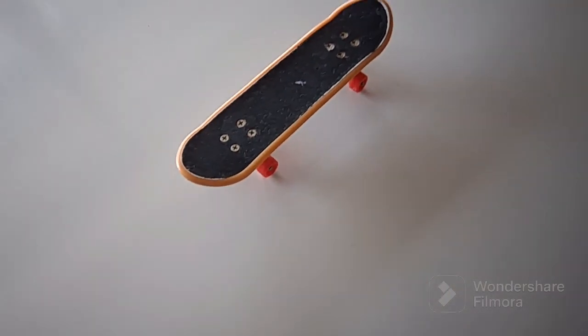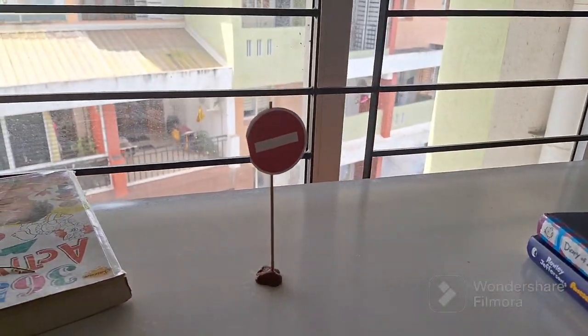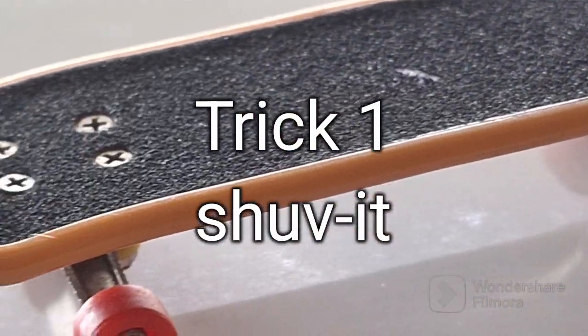Here are the easiest fingerboarding tricks anybody can do. In fact, you can do these tricks on your first day too. So let's start with trick number one.